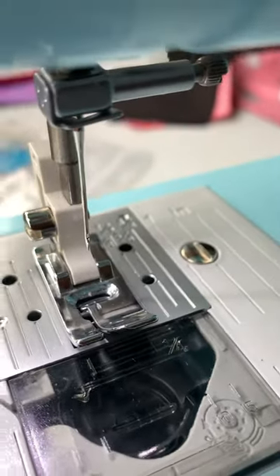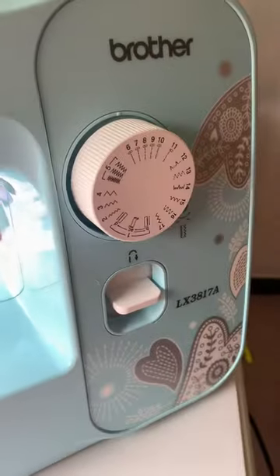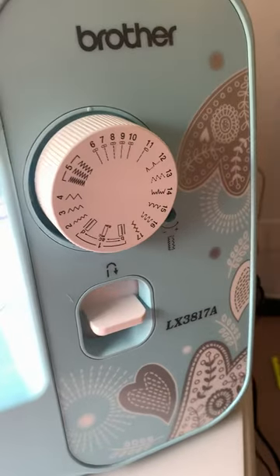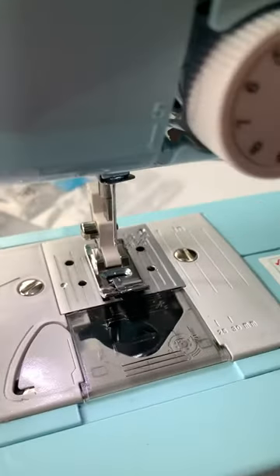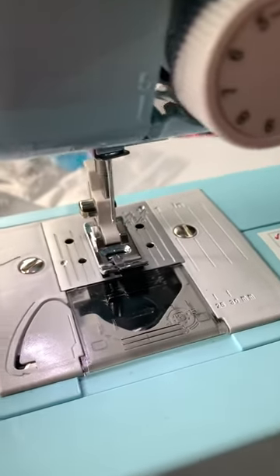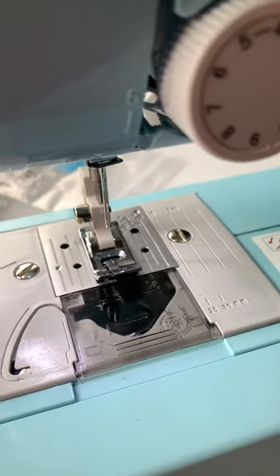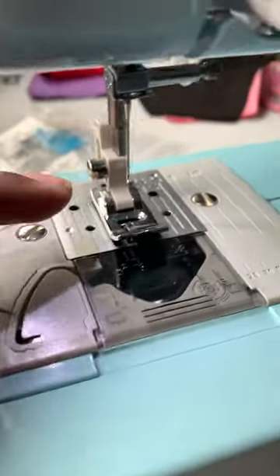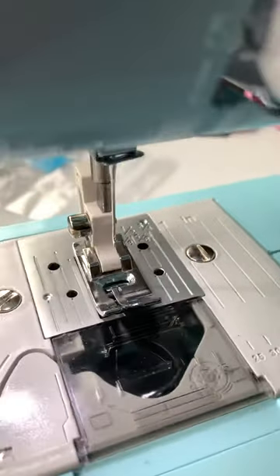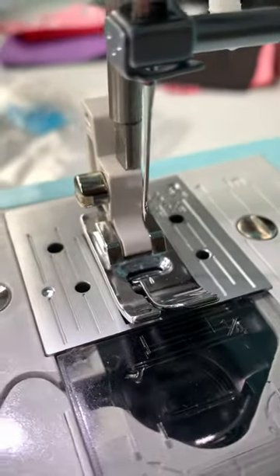I'm doing a quick video here. I have a Brother LX3817A and I just bought it about a week or two ago. It was doing fine and I sewed a thicker material, and all of a sudden my needle broke — totally broke — and I had to replace it. But when I put the foot on, I kept finding that my needle was not aligning with the hole.